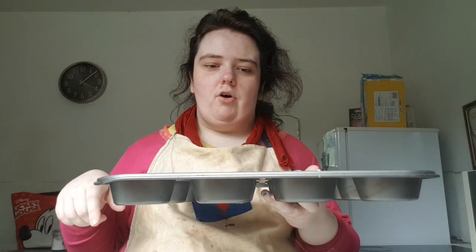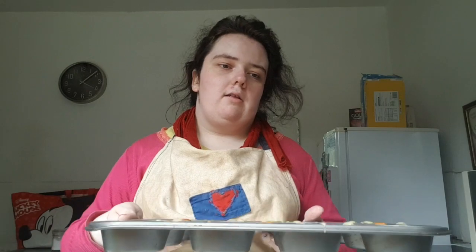Now the batter is divided. I've preheated the oven to 180 degrees and I'm going to bake it for 15 minutes.